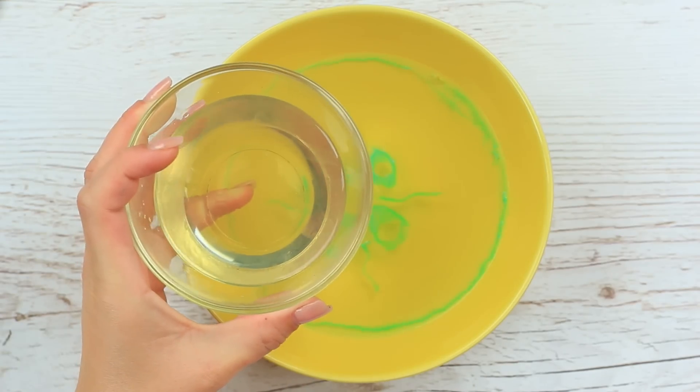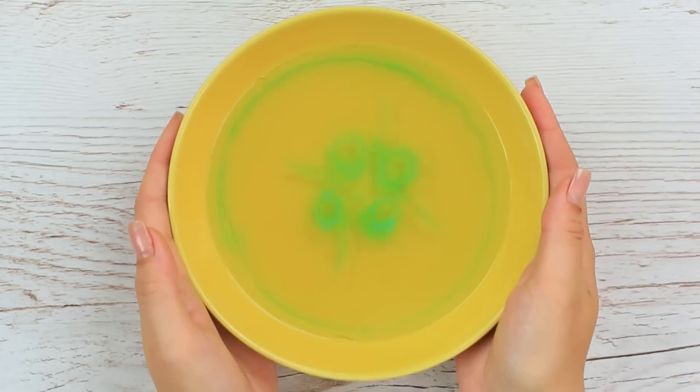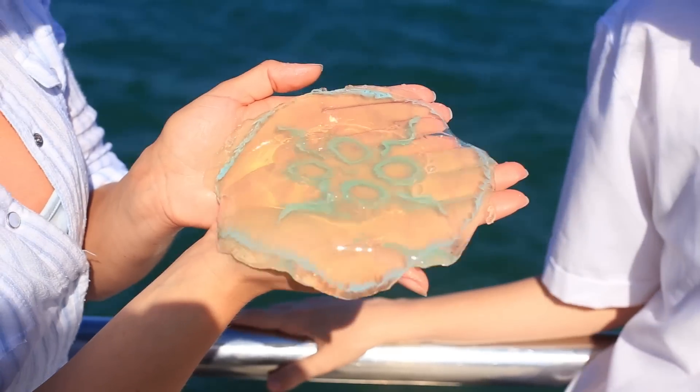Pour another portion of the liquid jelly on top of the thick one and let it cool again. When ready, the colored pattern will be inside the jellyfish. It looks amazing, just like a real one.